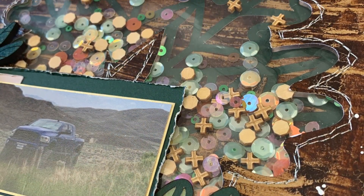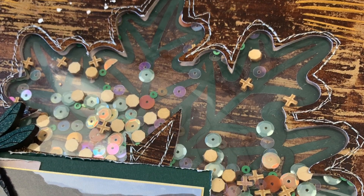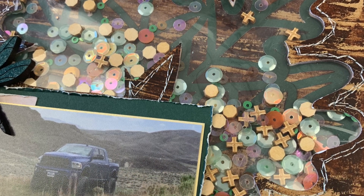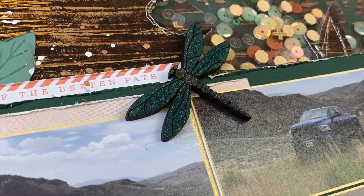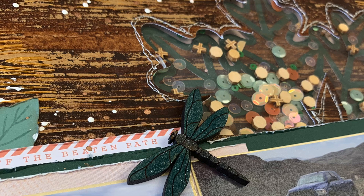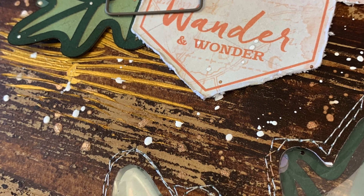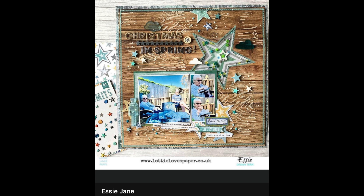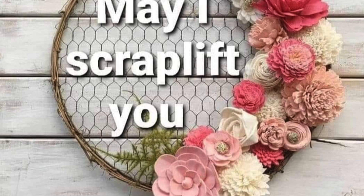Thank you so much for hanging out with me today. I had a blast making this layout — it was very unique and very entertaining. I would have never thought to do any of these techniques on a layout, let alone all together, so thank you Essie — that was an amazing layout to lift. Be sure to check out everyone else still playing along with May I Scrap Lift You. It seems like this month is never going to end — it was a really long month — but I appreciate each and every one of you. Bye!